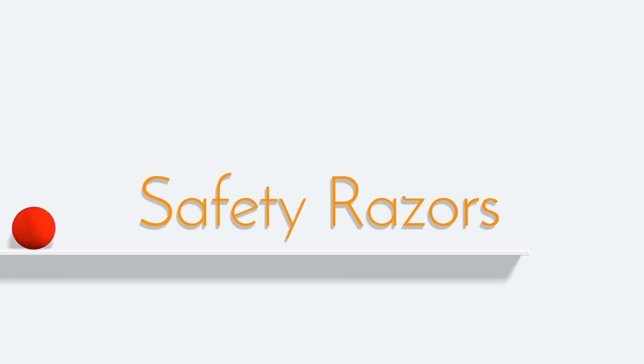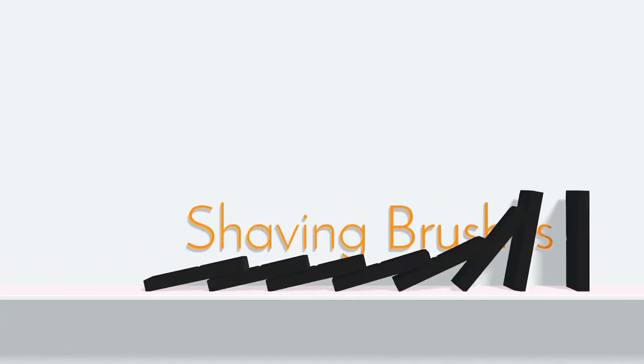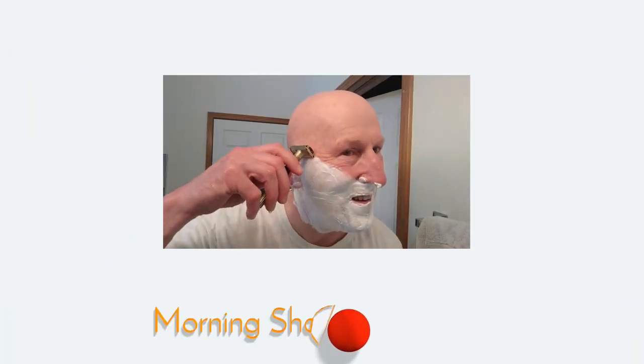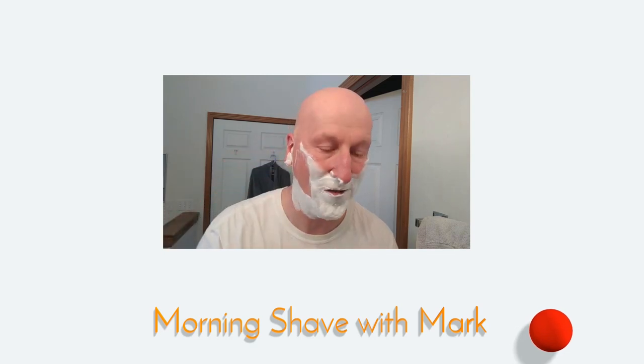A shave with the Uno Razor coming up next. Oh, that's nice and smooth.